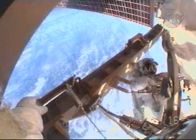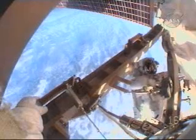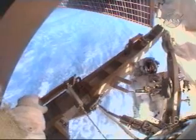Being taken out from the port truss and then ultimately attached to the exterior, it'll be used to store spare parts throughout the future of the space station.